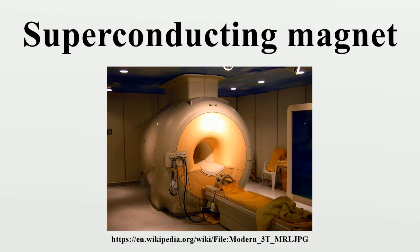Typical of two-stage refrigerators, the first stage will offer higher cooling capacity but at higher temperature. The first stage is used primarily for ancillary cooling of the cryostat, with the second stage used primarily for cooling the magnet materials.